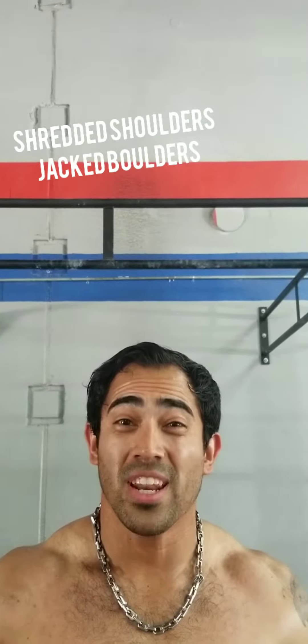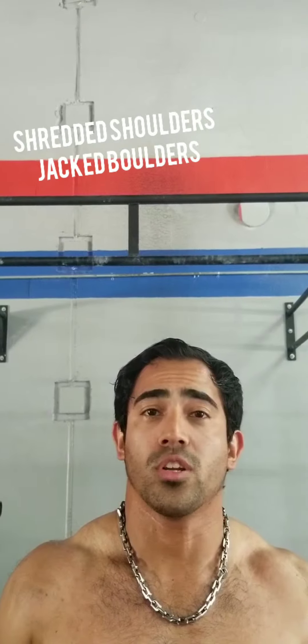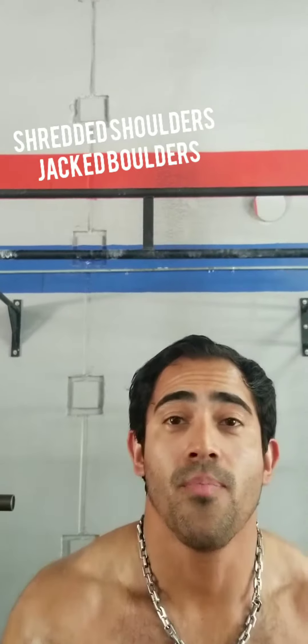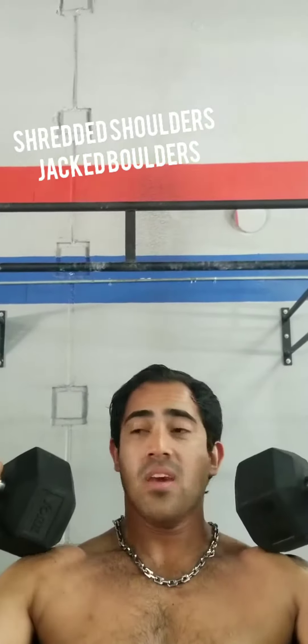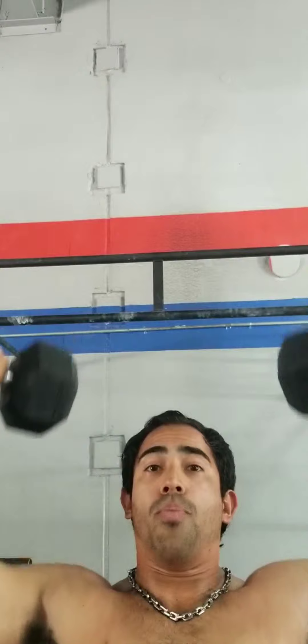If you want a quick shoulder workout and want to get a nice good burn, try this compound set where you're going to work your shoulders back to back. Pick a pair of dumbbells — it doesn't have to be that heavy. Hold them about a quarter off to the side and pump them out. You don't have to straighten them out. Go for about 10 to 15 repetitions just to get a good little pump on the shoulders.